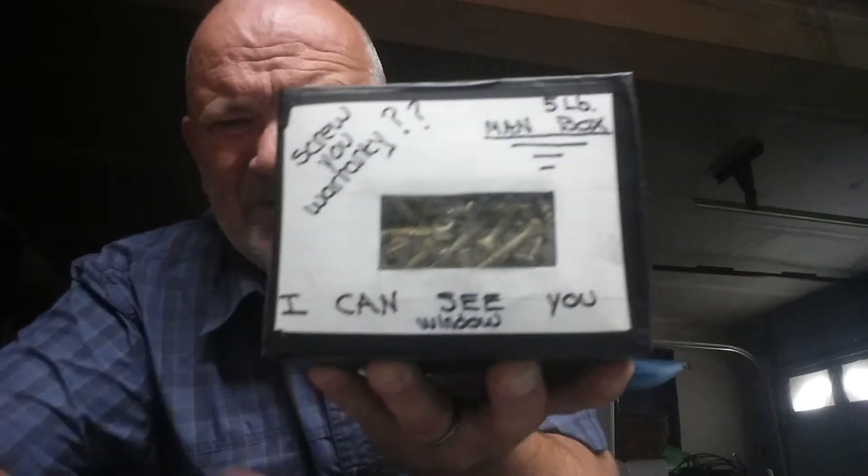Not only that, this is a five-pound man box, and it always has the warranty that we put on everything — the screw-you warranty. And look at this, folks, it's an I-can-see-you window. Not too many screws can say that, can they?